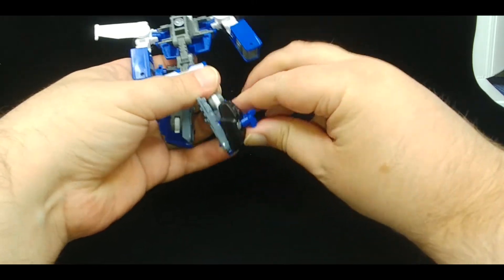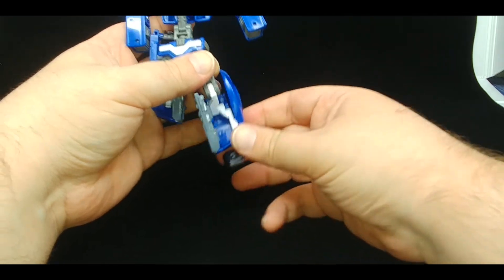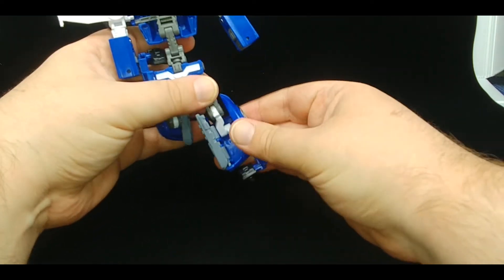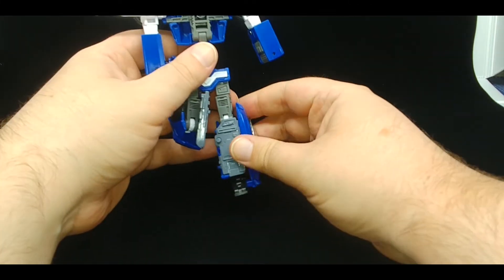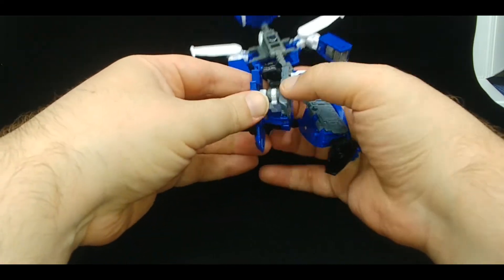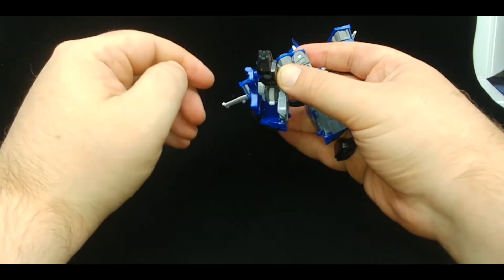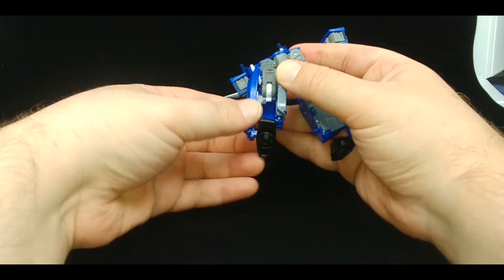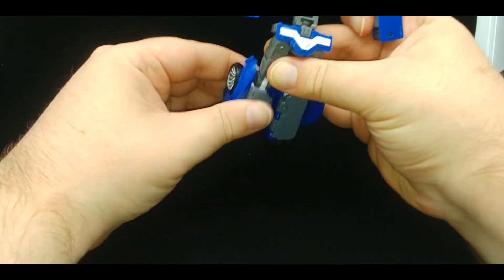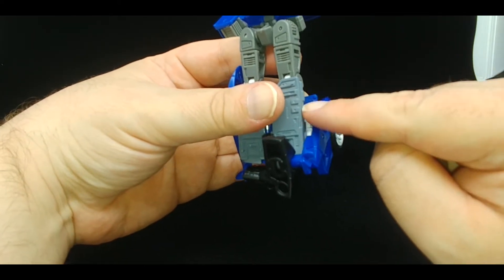Bring it down like that, and the leg was on another hinge at the knee — it was collapsed, so straighten it out. Close it up — there's a little tab on the inside of the knee that the door will peg into. Do the same thing on the other side, bring it down. If the feet flip, just rotate them around and bring that section back, then peg it into the knee.